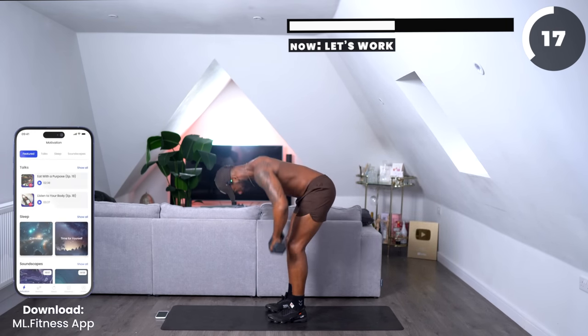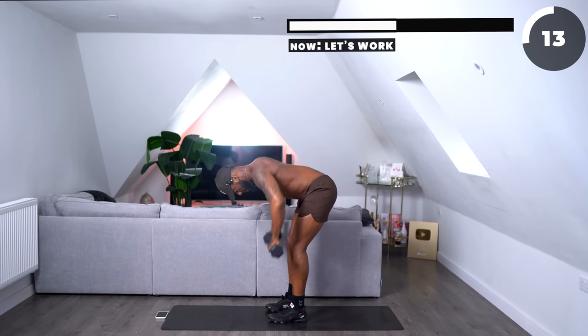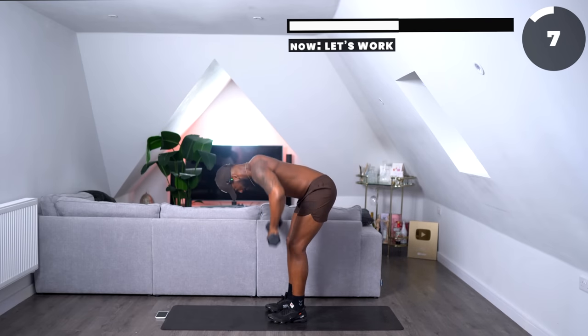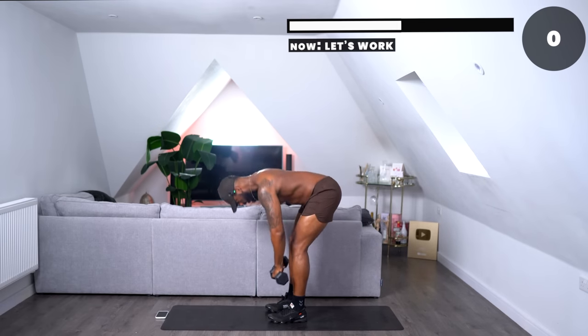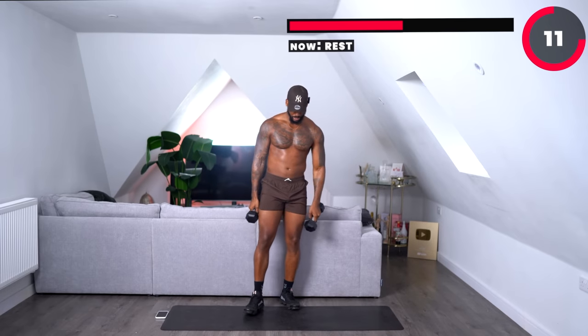Let's work now. Come on, ladies, a few more. Two, one. Great work — that's what we wanted.